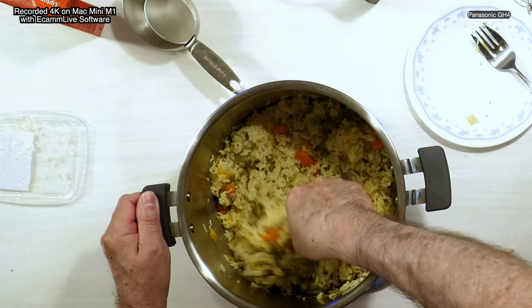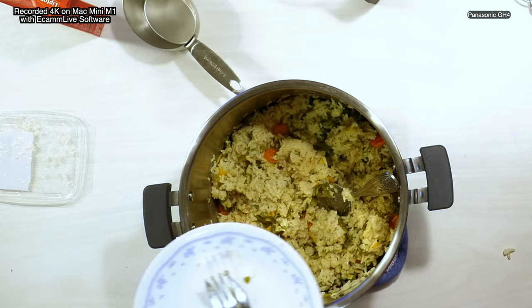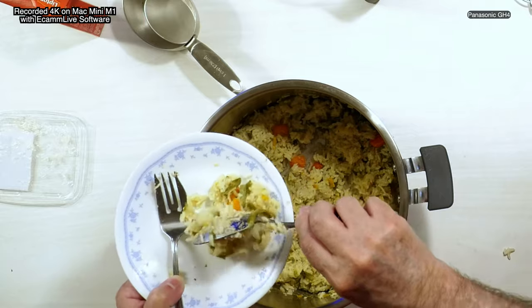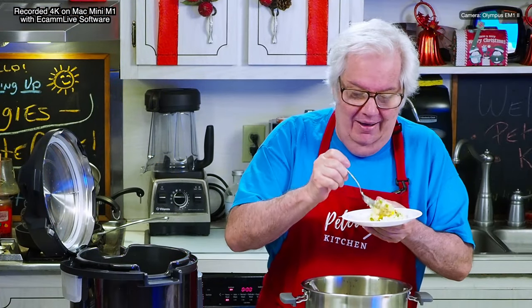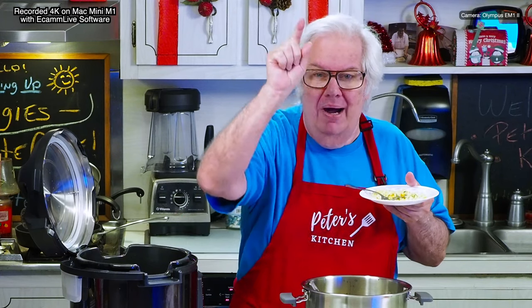This is the magic rice — so good, amazingly good. Let me plate it up for you real quick. Look at that — carrots, all this good stuff. This is amazingly good rice, it's hot, I can see the steam coming up, but it's delicious. Let's take a quick taste — mmm, this is delicious.